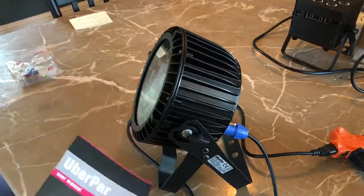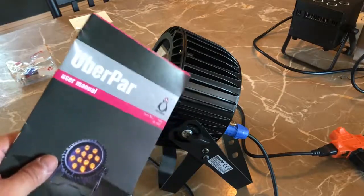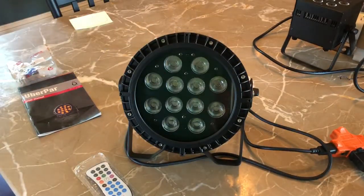Hey guys, North American Exclusive. This is the new Prost Uber PAR. It comes in both IP and non-IP versions. It is a 12 LED, 18 watt per LED PAR.